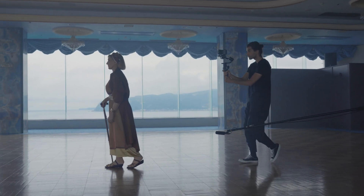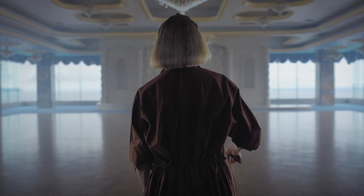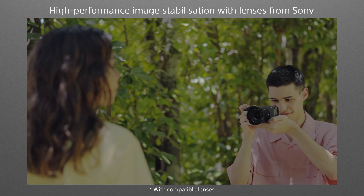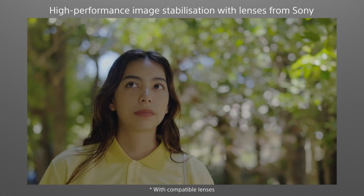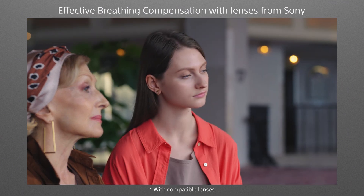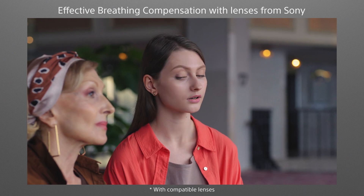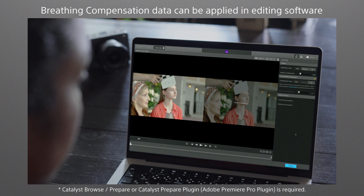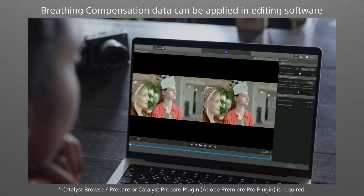There is also an active mode that contributes to smooth, stable footage when shooting handheld while walking around. And with compatible lenses from Sony, a breathing compensation function can effectively eliminate focus breathing. Breathing compensation can even be applied during post-production, providing even greater shooting freedom.